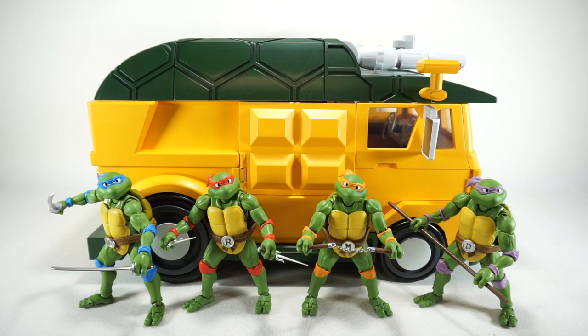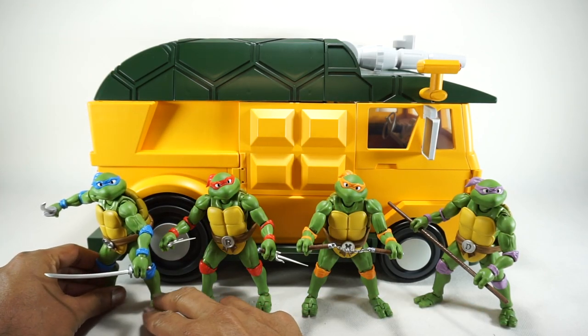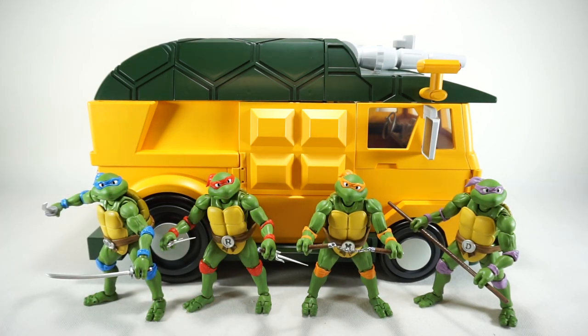If you have the NECA versions, it should fit in just fine with those too. All of these scale well with this van. I'm going to be moving this around — it's a very large van, and in order to work in my area I may have to move things off camera to get the right orientation. So you may see me cut away just to do that, but let's get into this.